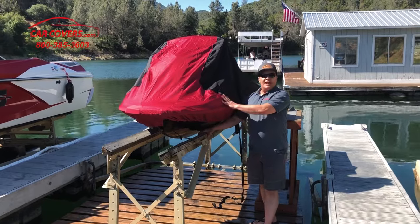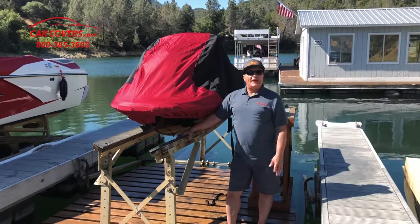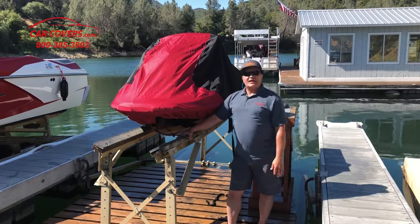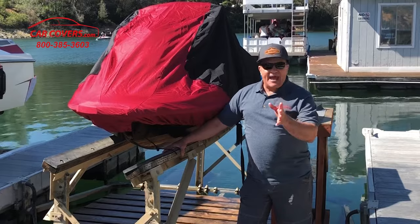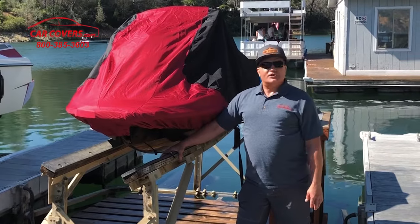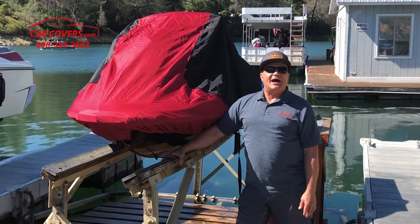We're so confident that you're going to like this jet ski cover that if for any reason you're unhappy with the way it fits or the size of it, you call one of our product specialists and within 30 days we will refund your money or exchange it for another size. So give us a call at carcovers.com.